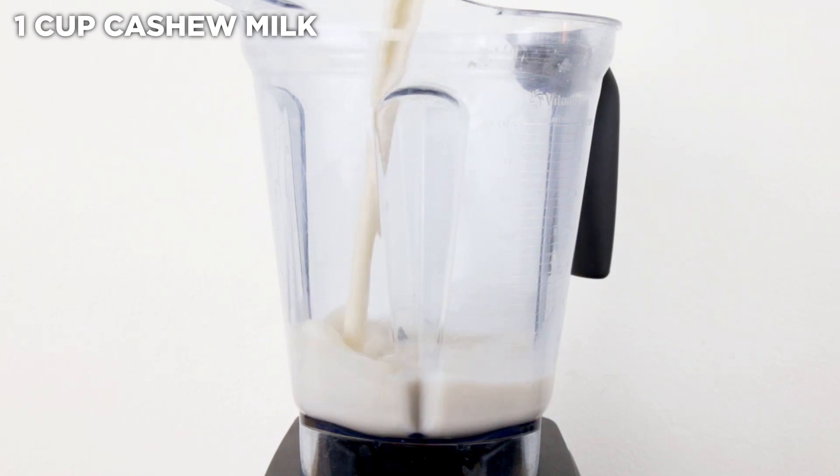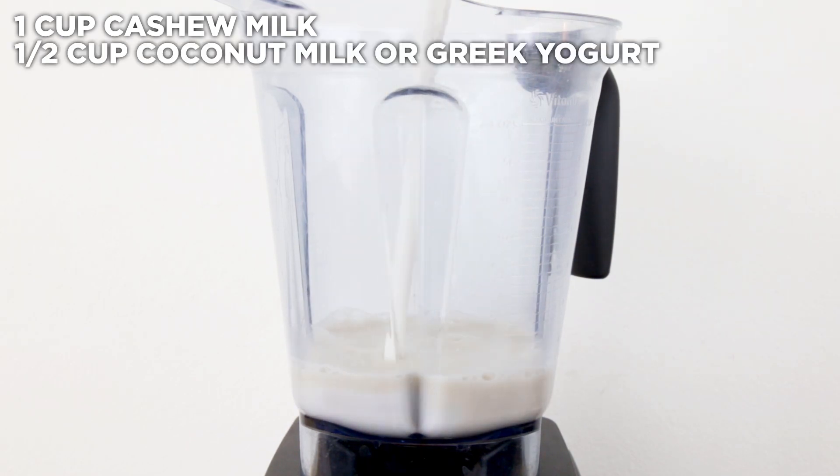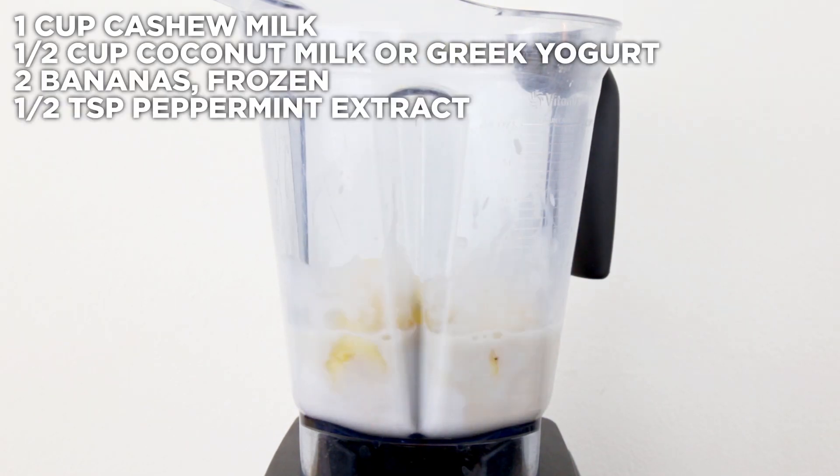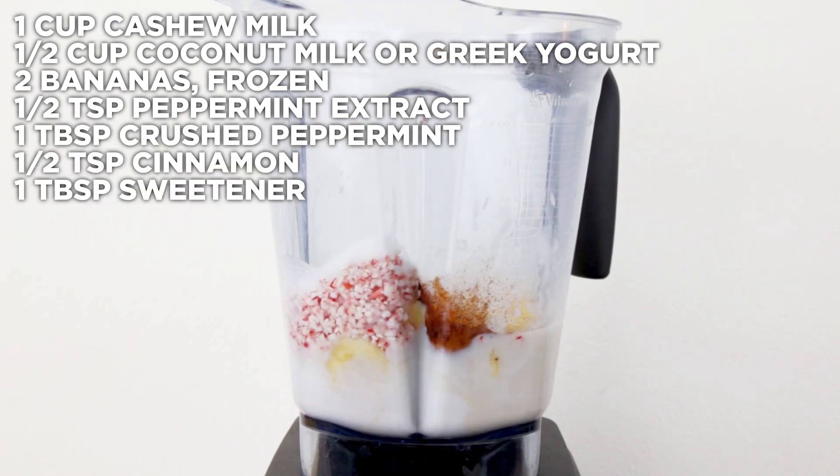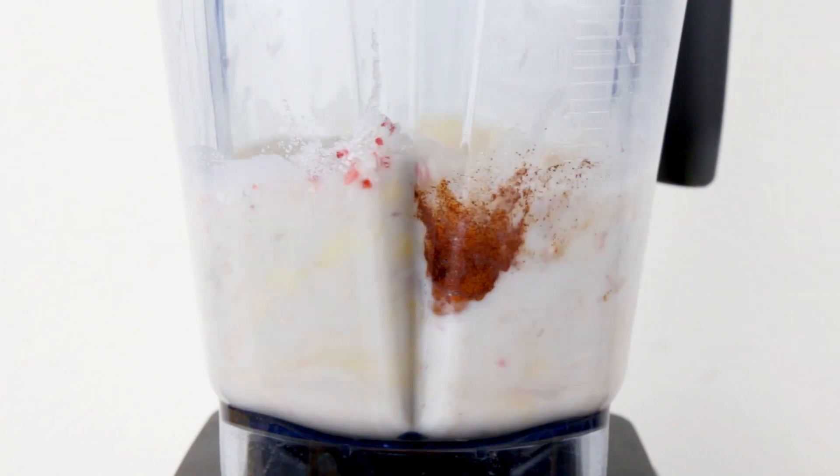Simply add your cashew or other nut milk of choice, coconut milk or yogurt, frozen bananas, peppermint extract, crushed peppermint, cinnamon, and sweetener of choice to a blender and process until smooth and creamy.